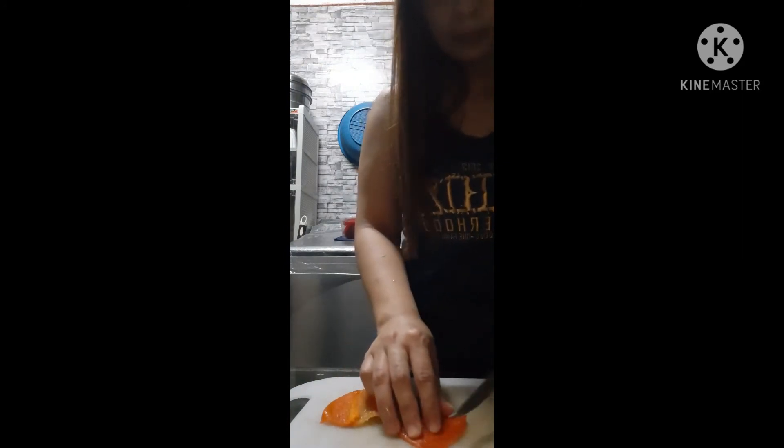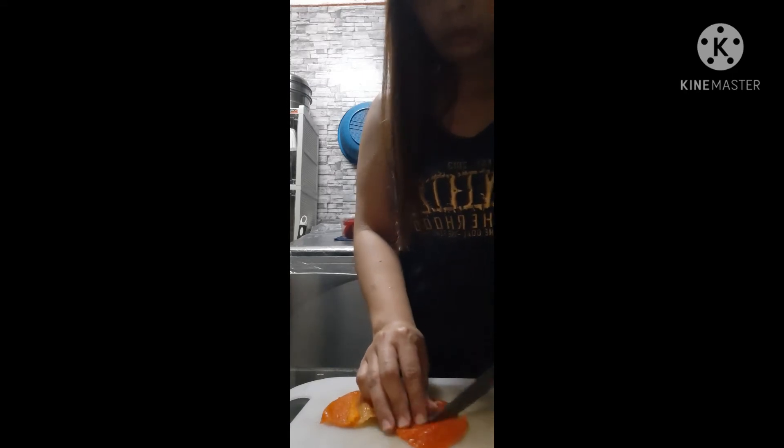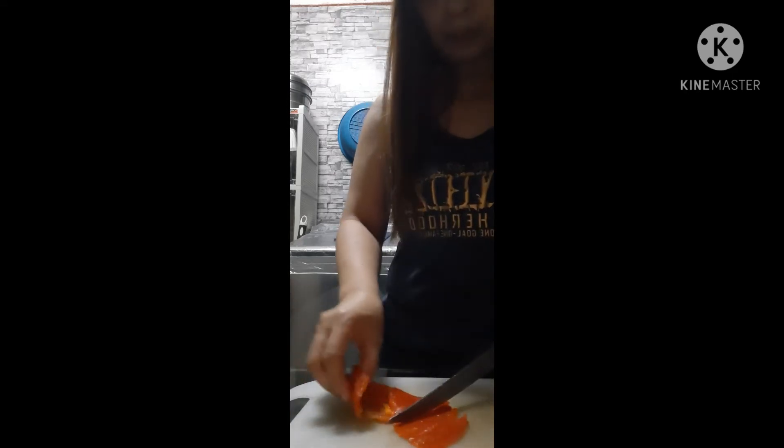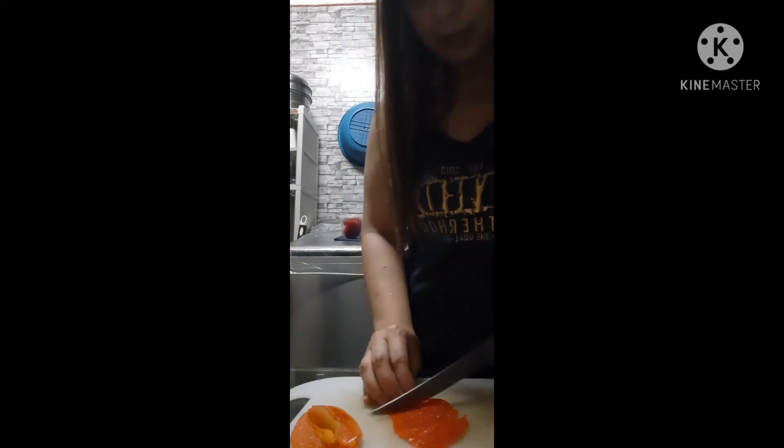It should be sliced small, but even if it ends up broken or crushed, that's fine too. It's your choice how you want it — but it needs to be small.